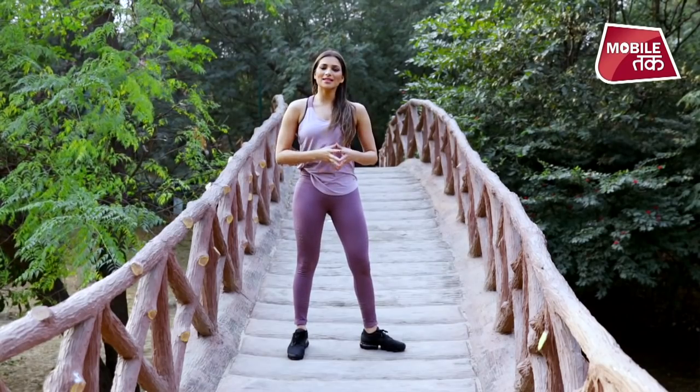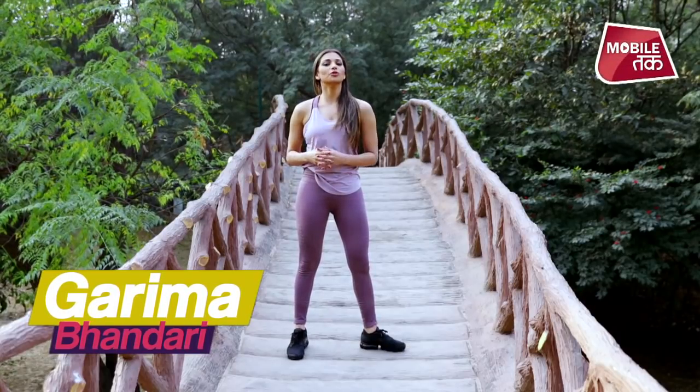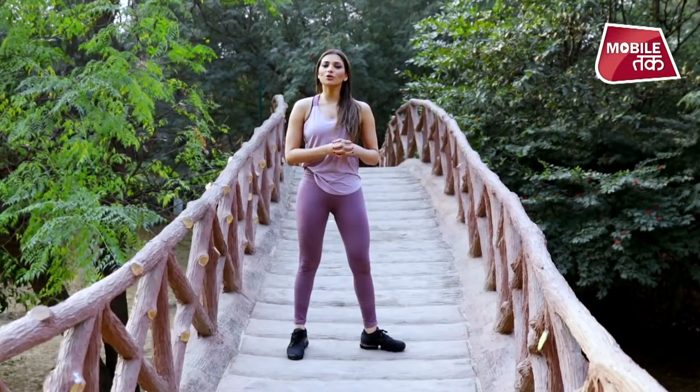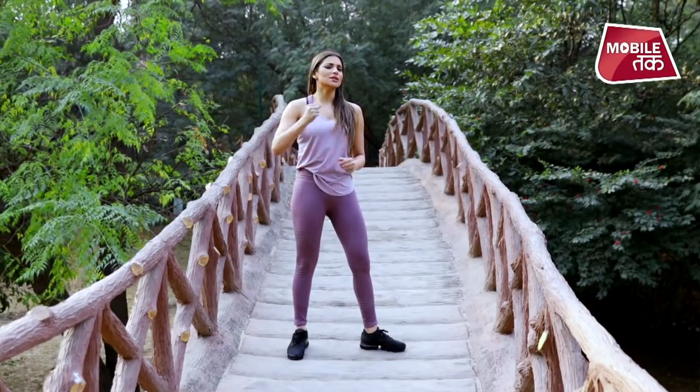To watch more such amazing stretches, exercise videos, and yoga videos with me, Garima Bhandari, subscribe to FitTuck on YouTube. Don't forget to follow us on Instagram, like our Facebook page, visit our webpage FitTuck.in, and stay tuned — stay healthy. Thank you.